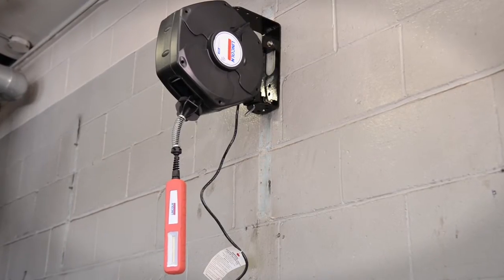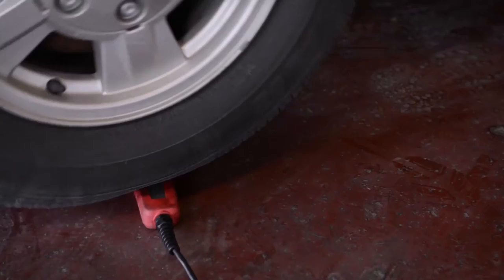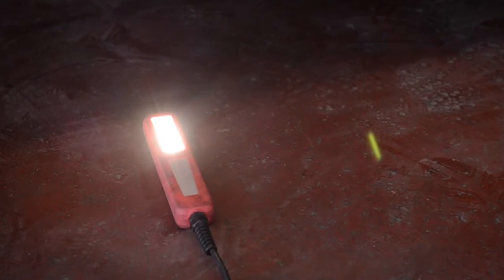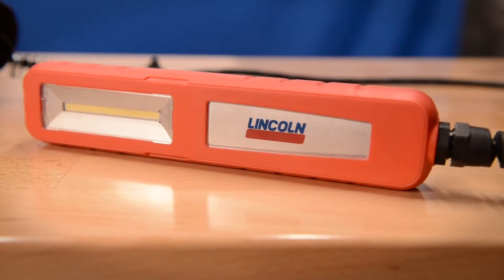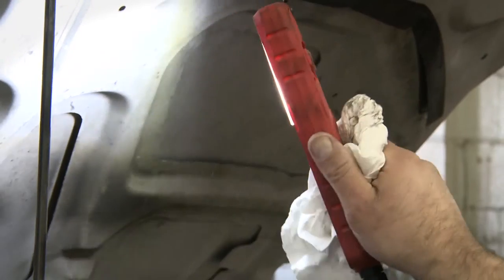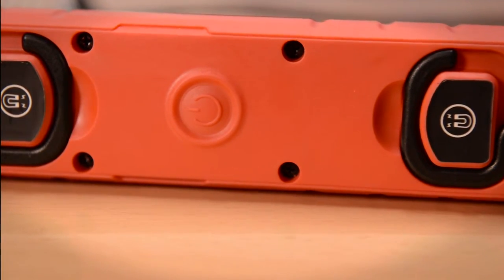This baby is tough. It's water resistant, resists grease or oil, and if you accidentally run over it, not a problem. One of the features that helps make this light so tough is the light head itself — it's sealed inside a durable rubber encasement. And to help keep dirt and moisture out of the unit, even the on-off switch is fully enclosed.